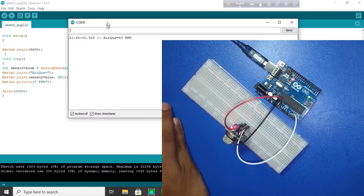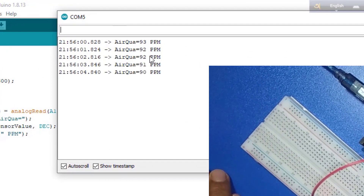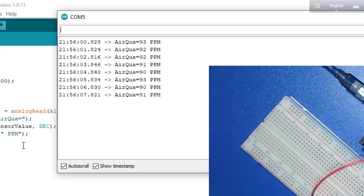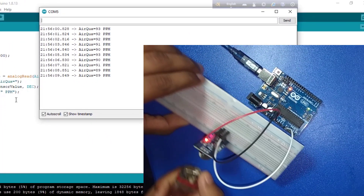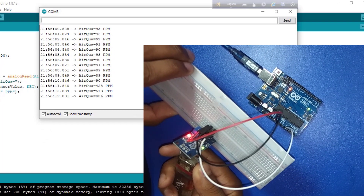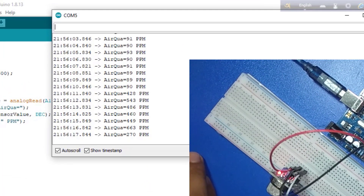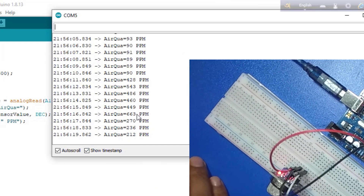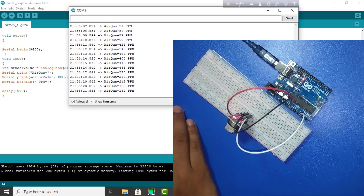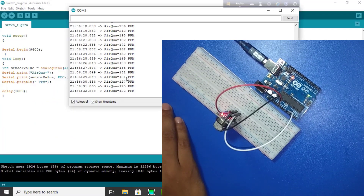Here we see the air quality: 93 ppm, 92, 90, 93, 90. So if we provide some gas, we can see the air quality value changes — here it shows 270. This is a very easy and simple project. Welcome back to watch the next video tutorial, thank you very much.